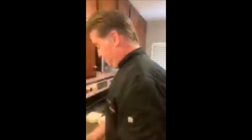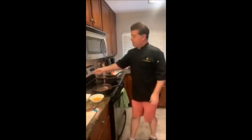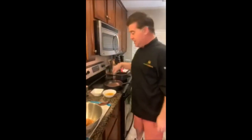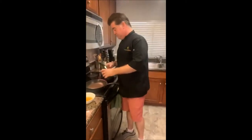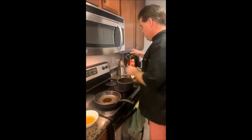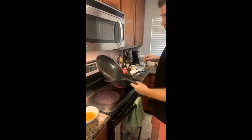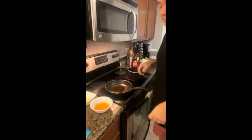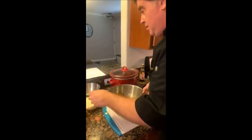First, let's get your sauté pan on a nice medium-high heat and add one tablespoon of olive oil. Stir that around and get it heated up.